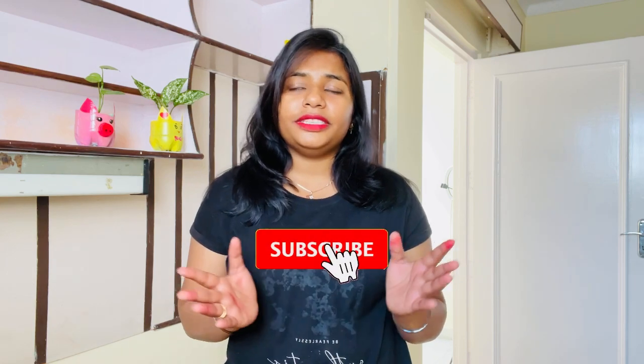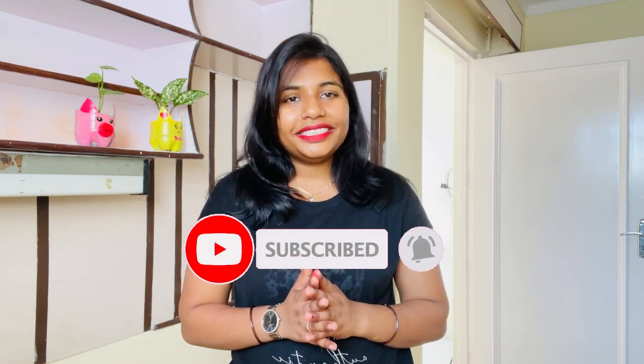Hey everyone, welcome back. I hope you will be very good. In this video, I hope you will find some interesting DIYs and organization ideas. It will be helpful for you. If you are watching for the first time, my name is Varsha. Please do subscribe and hit the bell icon for more notifications. Let's start with the interesting videos.